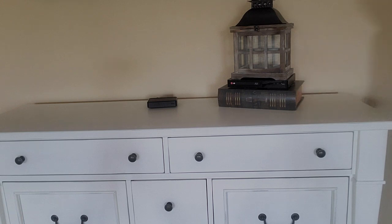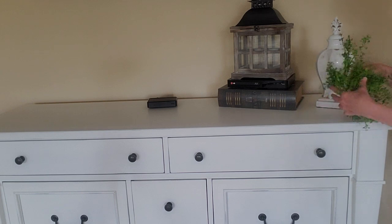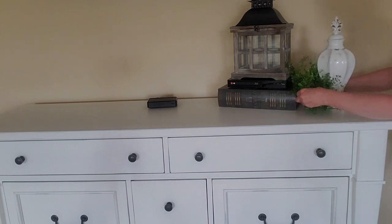I also want to add something to the right of the lantern. I'm just going to use this little ceramic jar here that I have. It's got a French country look to it and I just want to add a little bit of greenery here.